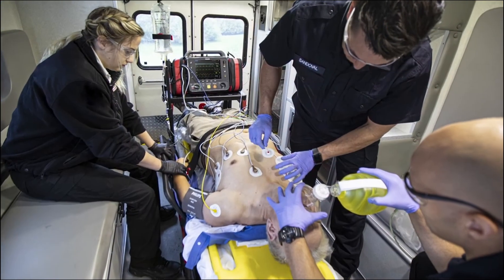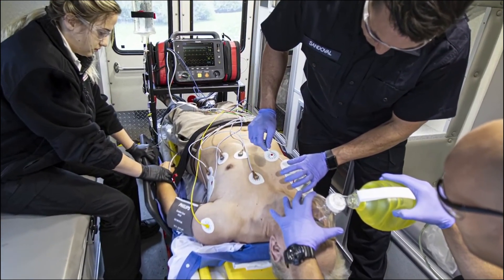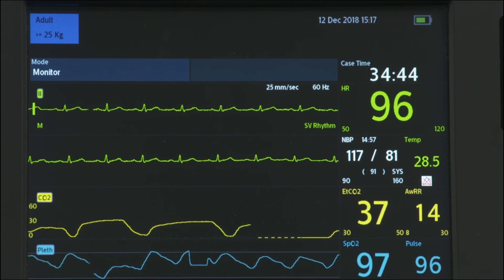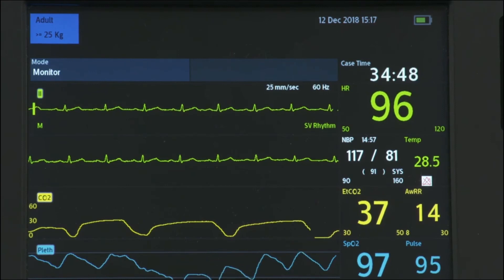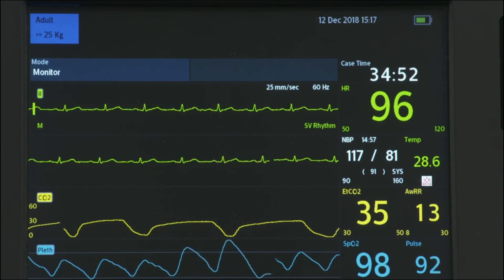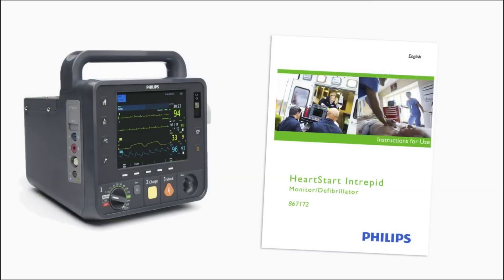No matter where you work, the HeartStart Intrepid can be configured to meet your clinical needs. For this program, we'll demonstrate operation using the default configuration settings. Be sure to familiarize yourself with your device's configuration before using the HeartStart Intrepid, and review the accompanying documentation, such as the instructions for use, for additional information about its operation.